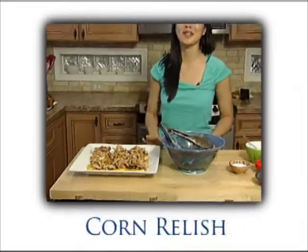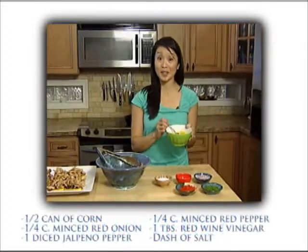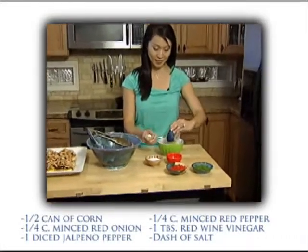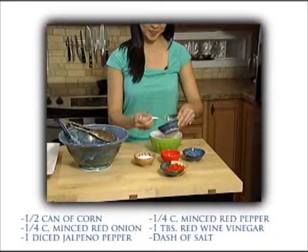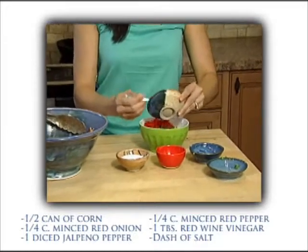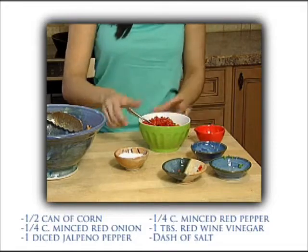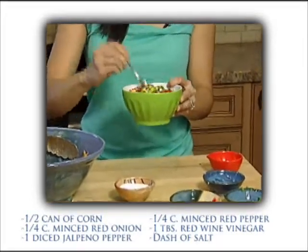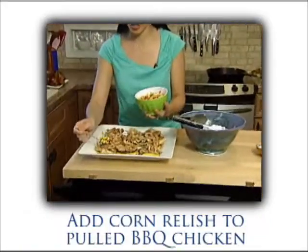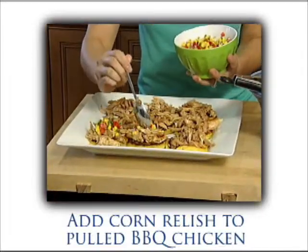To top it all off, I'm gonna show you how to make a really easy corn relish. This is just throwing together some fun ingredients. I've got the rest of the can of corn that we used in our cheddar corn cakes, and to that I'm just gonna add a quarter cup of minced red onion, one diced jalapeño pepper, a quarter cup of minced red pepper, and one tablespoon of red wine vinegar. Just season with a little bit of salt, and you've got something that's just so colorful and fresh, and it's the perfect topping to these cheddar corn cakes. We're just gonna add a little bit of this corn relish on top of our pulled chicken — it's just a really nice addition of color. It's a little bit sweet, a little bit spicy.